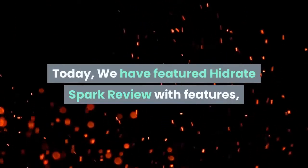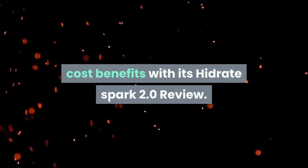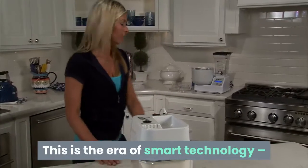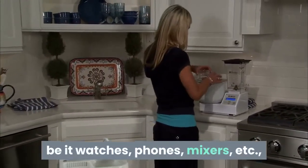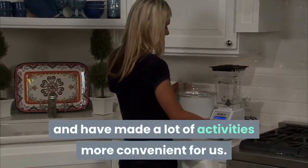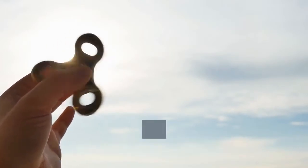Today we have a featured Hydrate Spark review with features, cost, and benefits, including a Hydrate Spark 2.0 review. This is the era of smart technology — be it watches, phones, mixers, etc. Technology has been utilized in every area and has made a lot of activities more convenient for us.